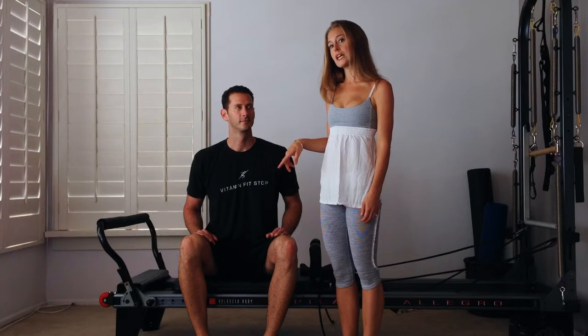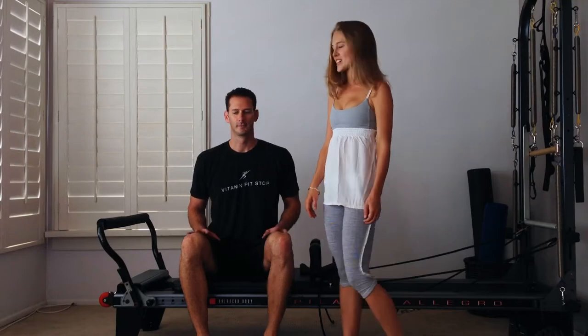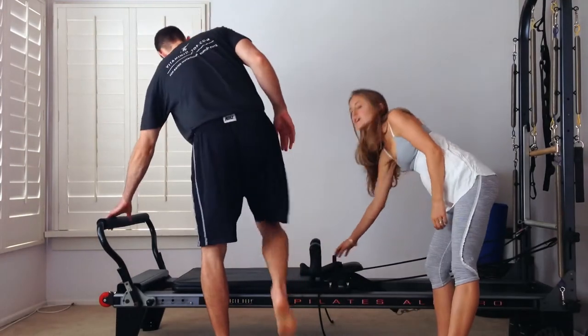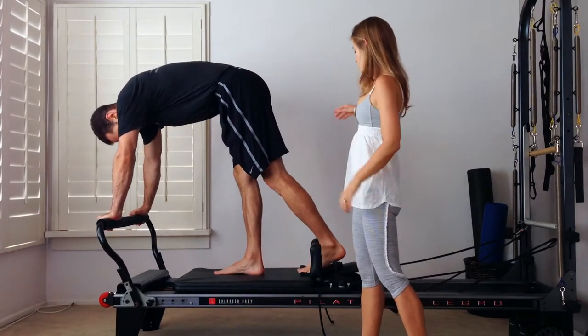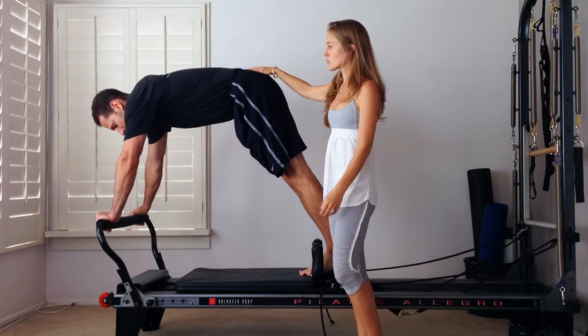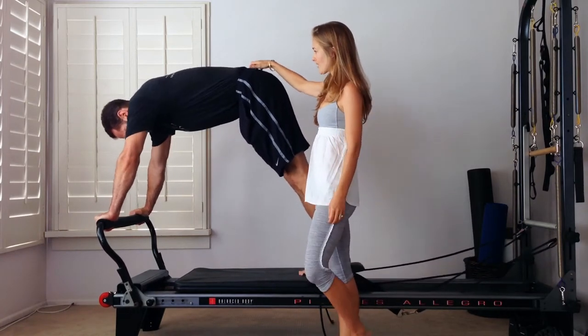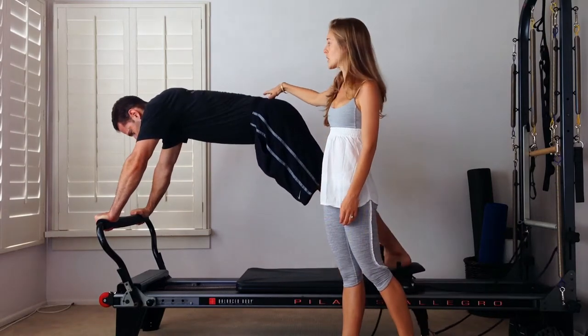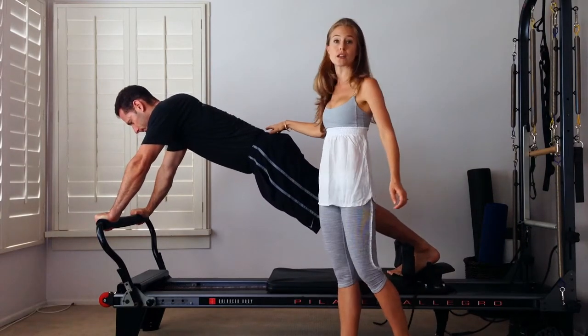We have a red and a blue spring on our Pilates Reformer today, so that would equal one heavy and one medium. You can adjust the springs if you need to for your client. We're going to start standing up on the Reformer, and just have a pad here for Brian's feet during long stretch. He's going to have the balls of his feet in between the shoulder rests, hands a little wider than shoulder distance apart, and then he's going to drop down into a plank to start.